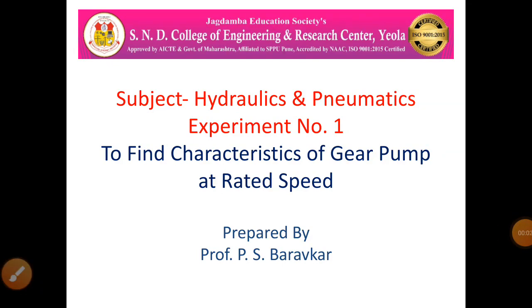The subject is hydraulics and pneumatics, experiment number one: to find characteristics of a gear pump at rated speed. This is the first practical of hydraulics and pneumatics, in which we find the characteristics of a pump at rated speed.